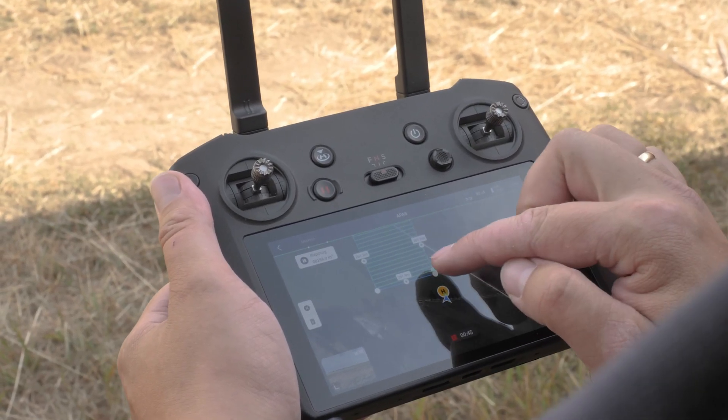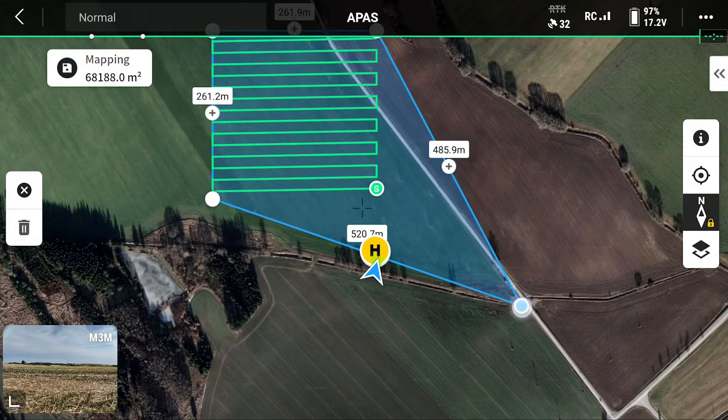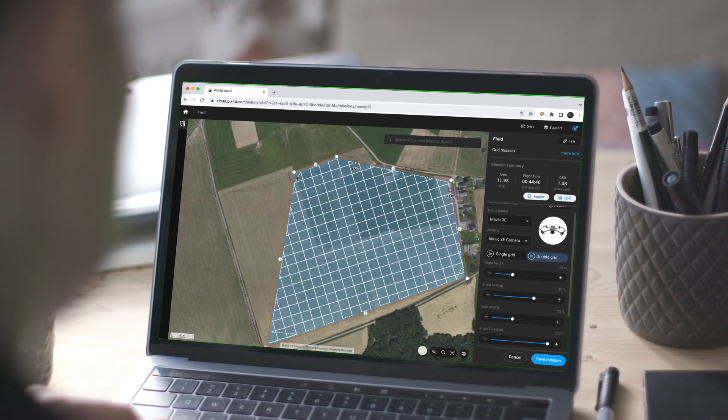First, we'll plan the drone flight, either in the field or pre-plan it in the office with PIX4D Capture Pro.